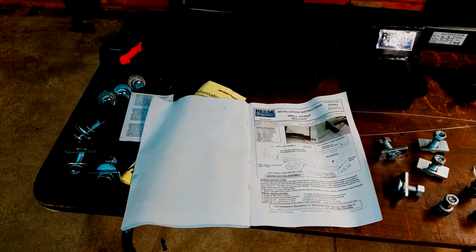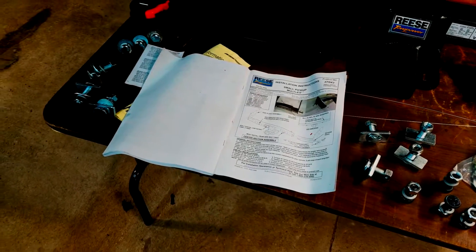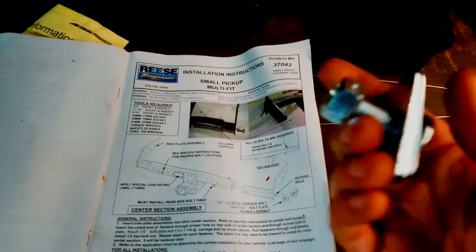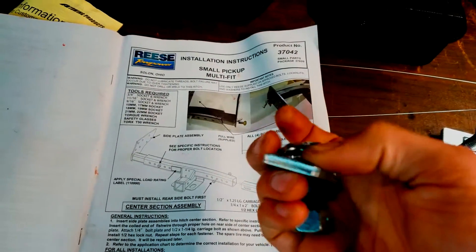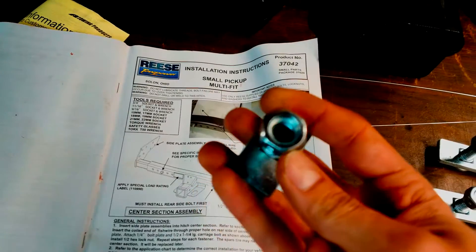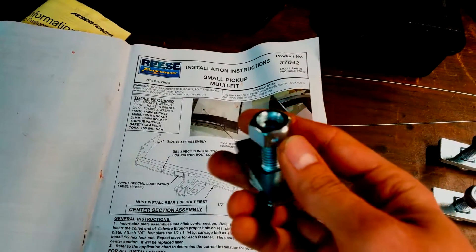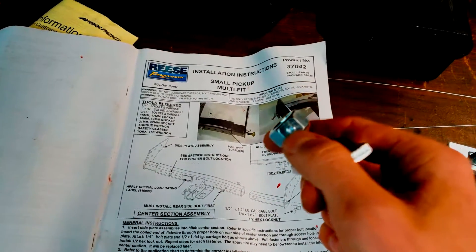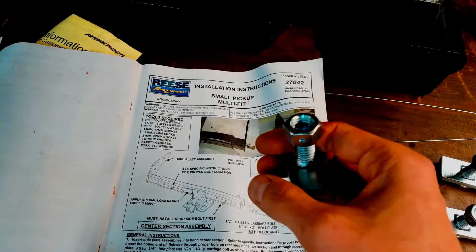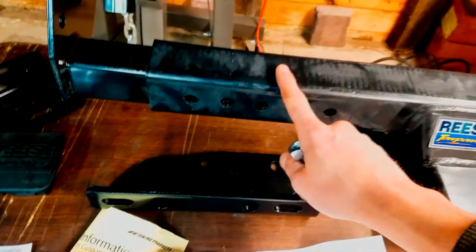Before installing the receiver, there are two steps to assemble this part first. For the first step you'll need the smaller carriage bolts, carriage bolt holders, and nuts to fit. Just so you know, there are three different sizes of nuts in here and they all look the same — they're not. If the threads don't work, don't force it. There are only four of the nuts with little knockouts to make it tighter, so use those for this step.